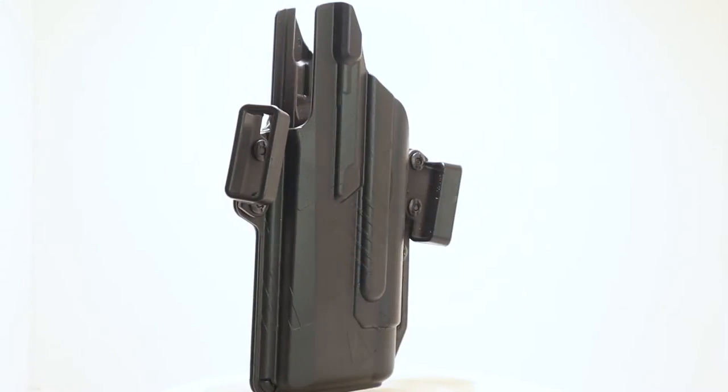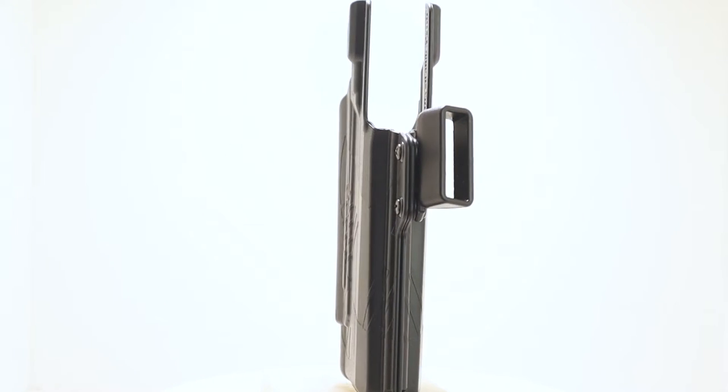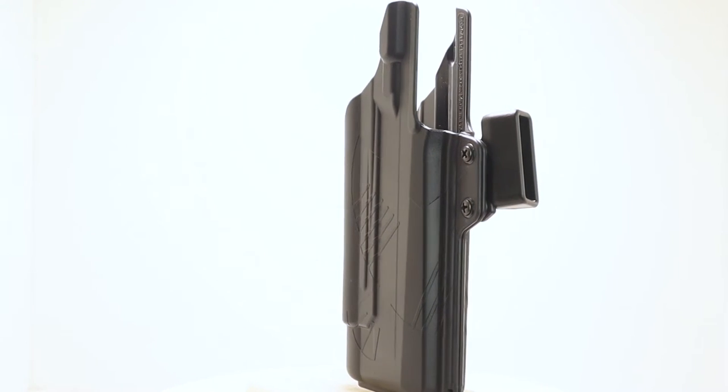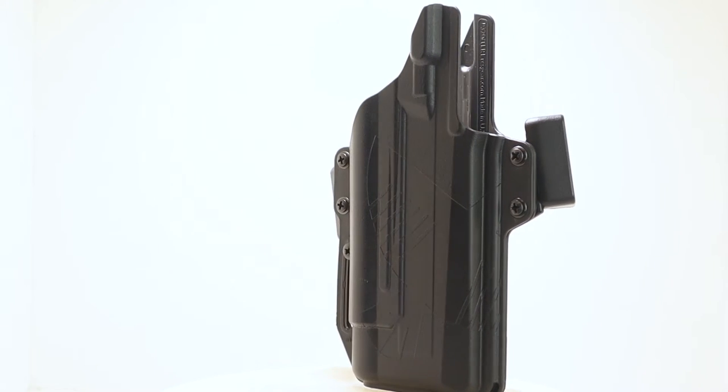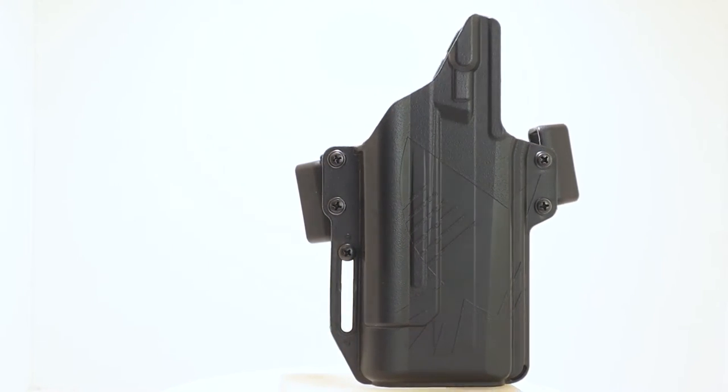Raven Concealment Gear is an American company — these are 100% American made on American tooling — and it has a lifetime warranty. They offer these for several different P320 models and several Glock models, and they offer it for two different Streamlight models and two SureFire lights, including the X300.